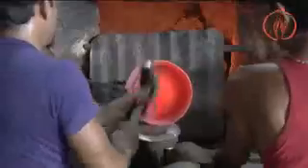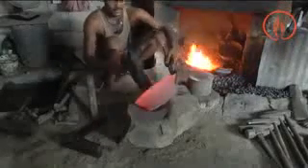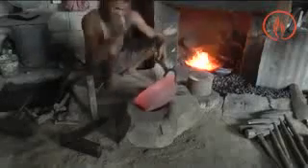After a lot of hammering, the metal piece starts getting its ball shape. Here the shaping of the ball continues — it is heated, then hammered, then again heated and hammered, until it gets its round shape.